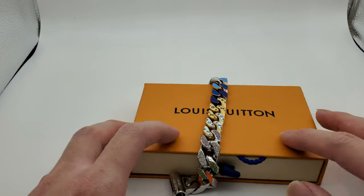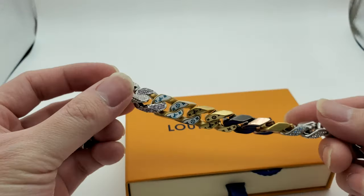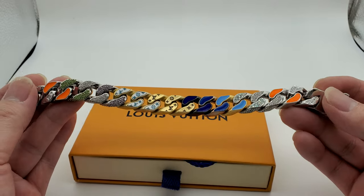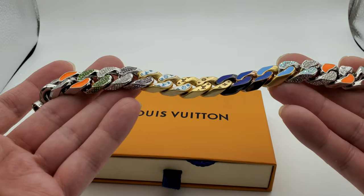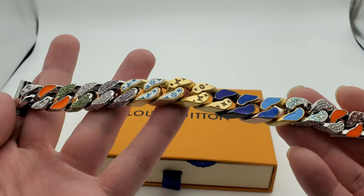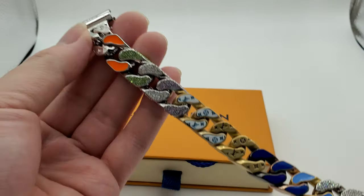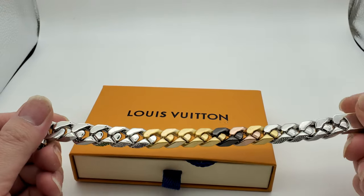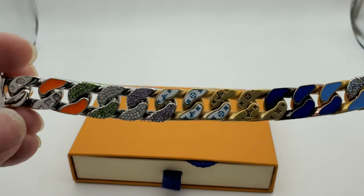I'm going to take a look at this Louis Vuitton chain link bracelet. I'm using a different video format, hopefully this captures the bracelet pretty good. This is what it looks like — a multi-color link bracelet from Louis Vuitton. I wanted the one with the silver and blue but this is all they had at the moment. The silver and blue one just came out.